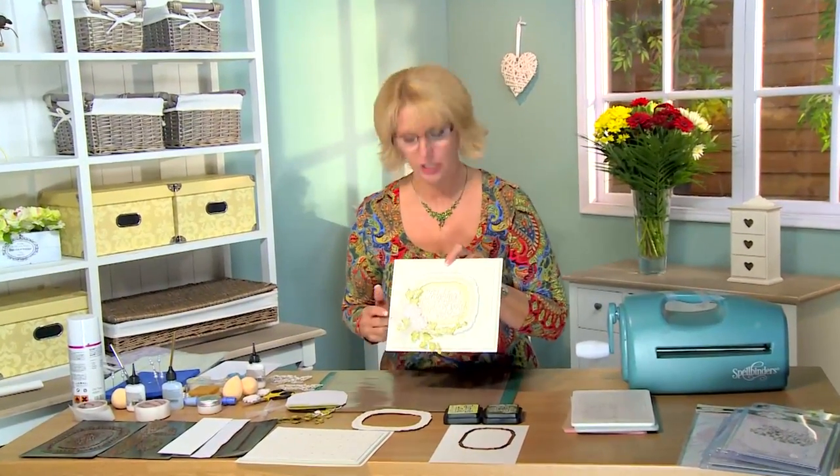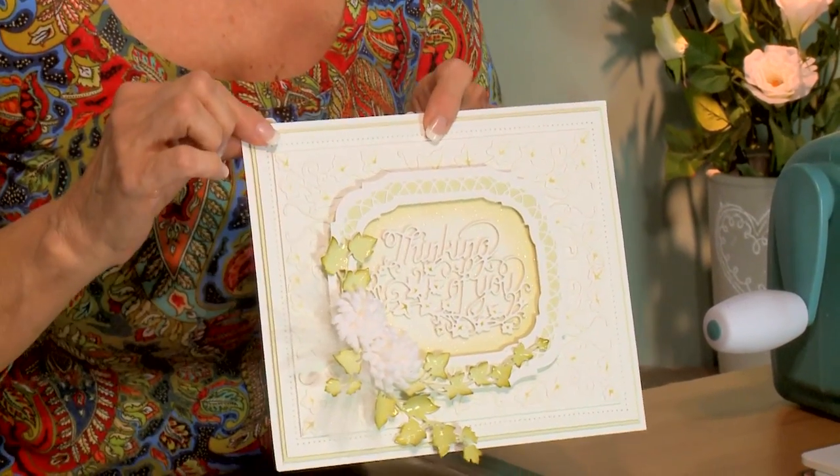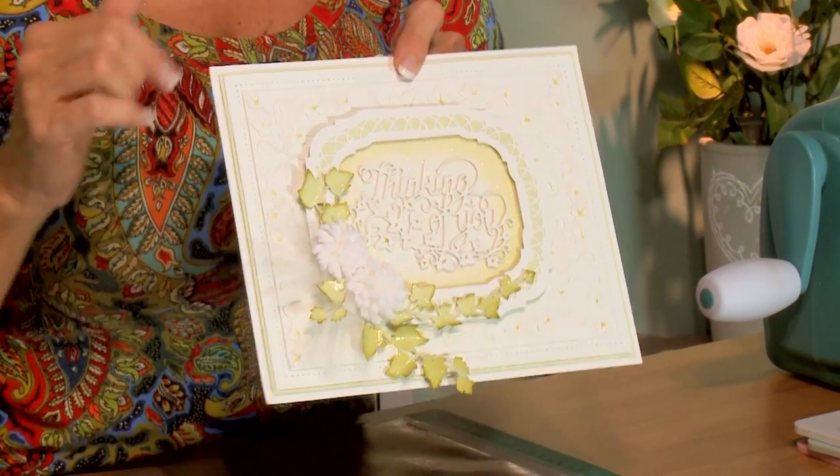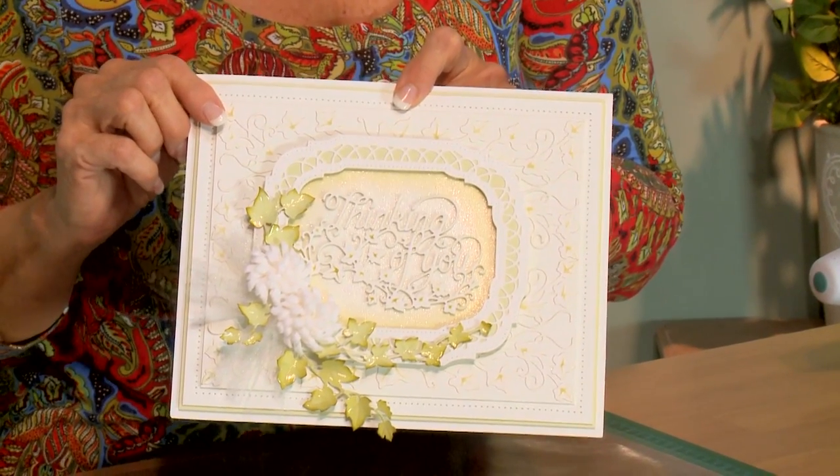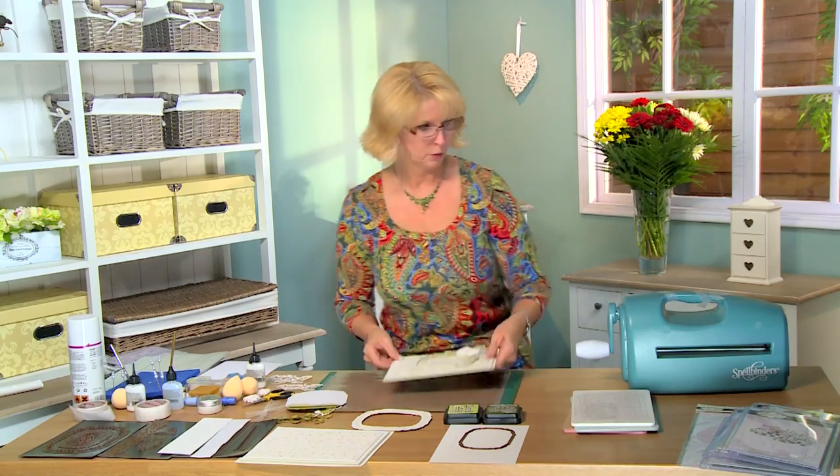Hi there! Today's card is a beauty with some gorgeous ivy and the new thinking of you sentiment that also has ivy on it. So we've combined this whole theme in today's video card for you. There's a lot going on so I'm going to walk you through part of it, show you a bit more and explain it all.